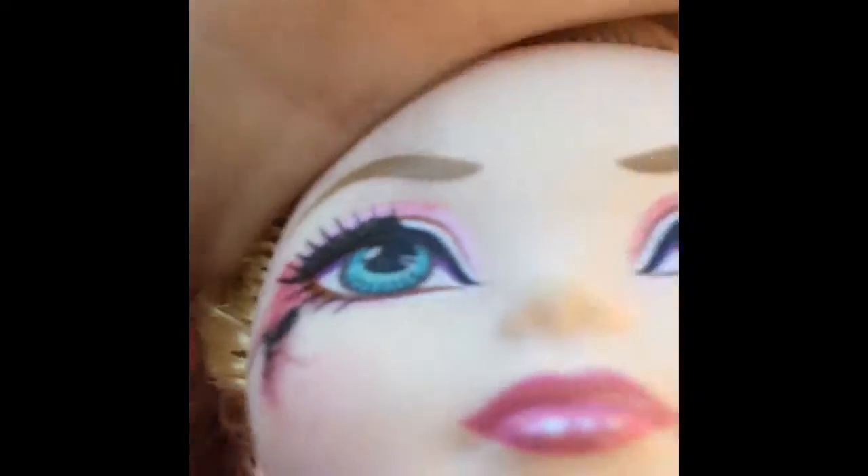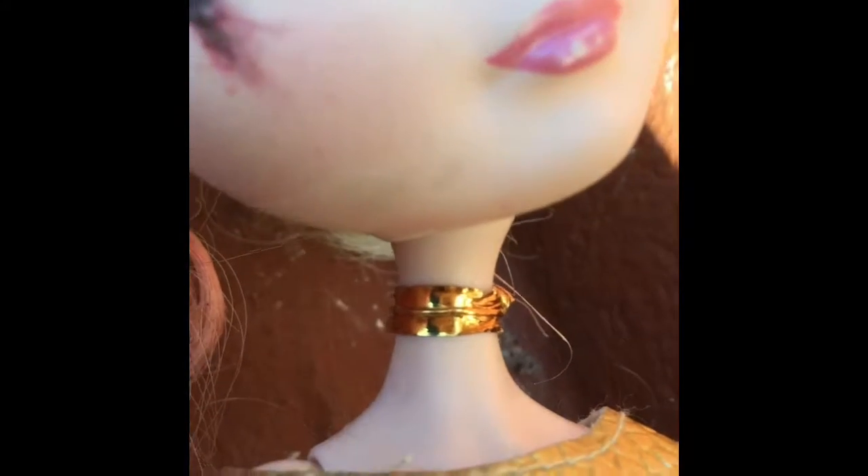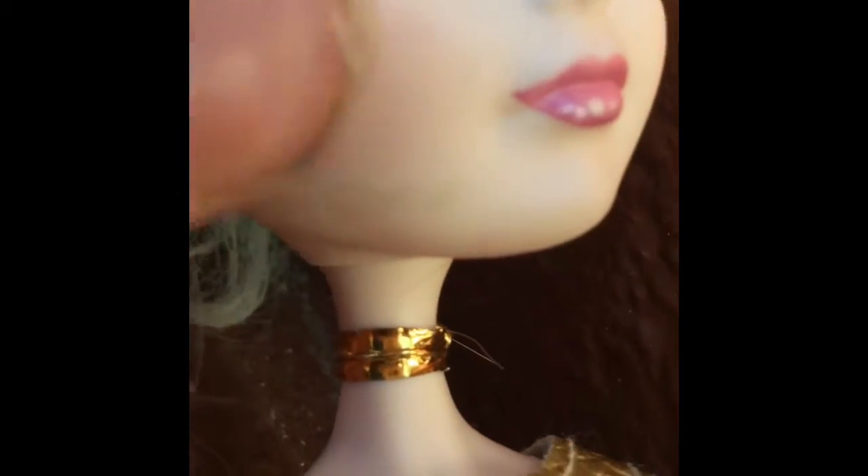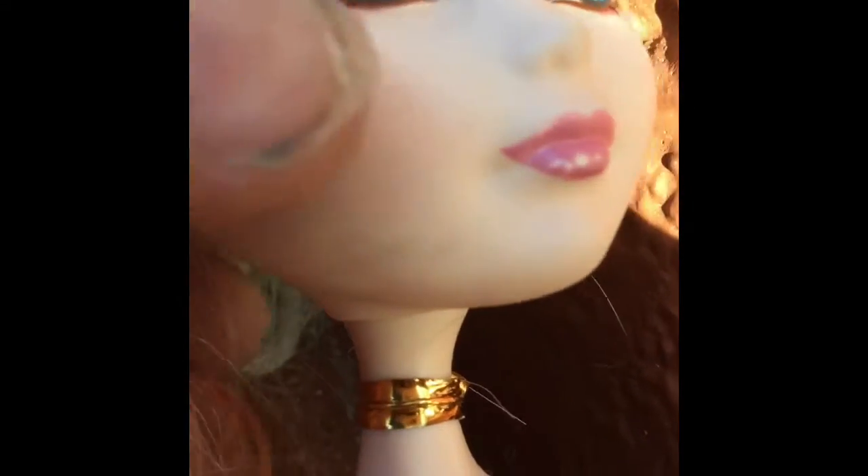Her makeup — the left side is blue, obviously, and I smeared it with like a pen thing. And I did the heart with watercolor pencils, but it didn't really turn out as good as I wanted. So I think I'll just remove this part — like the right side — and redo it.